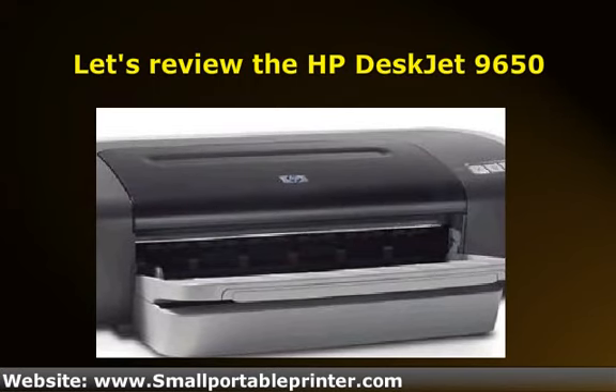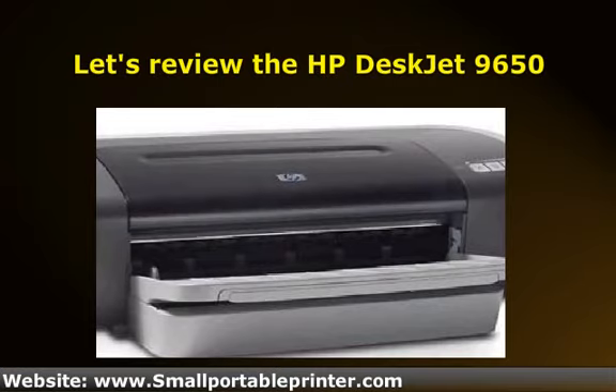All that said, there's still a chance this is the right printer for you. There are people who are happy with it.